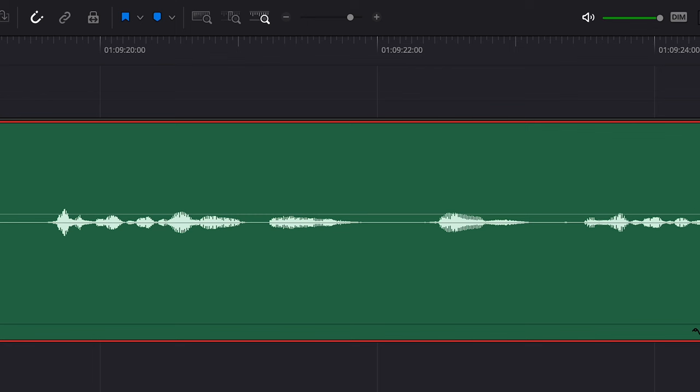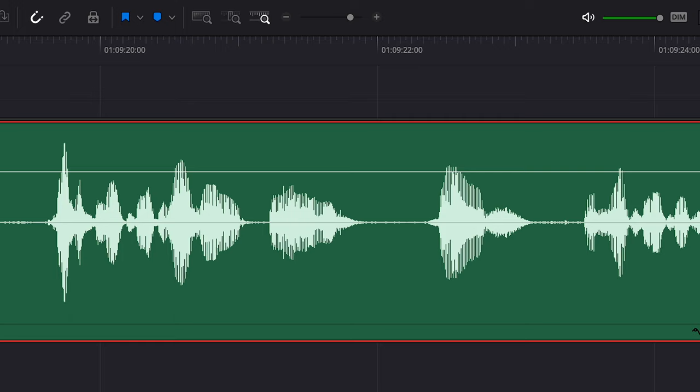Don't need to worry about levels, don't need to worry about clipping. If it's too quiet, you can bring up the levels very easily and have it still sound good. If it's too loud, you can bring down the levels and have it still sound good. If they scream into it as loud as they can, maybe that might be unrecoverable.